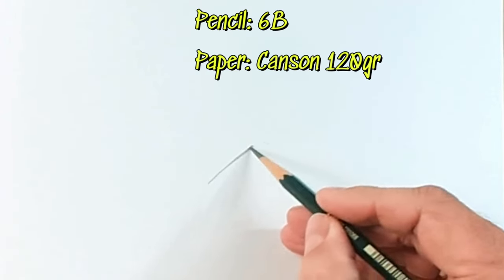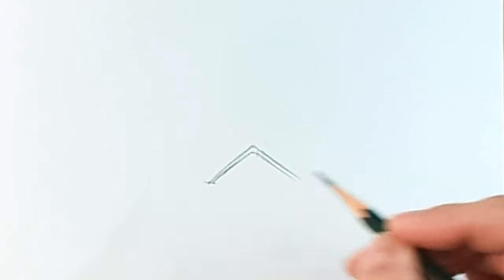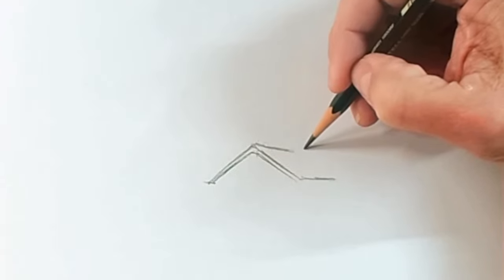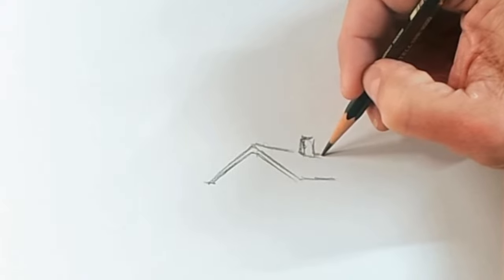Let's start drawing like this, slowly and quietly, as if we were drawing a triangle. But instead of doing it very squared and with many perspective rules, we're going to do it freely. If you don't follow any specific perspective rules, we will make a more organic, more artistic drawing today.